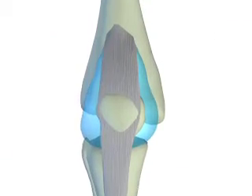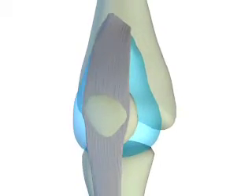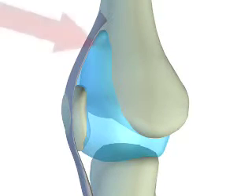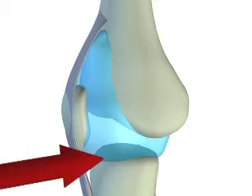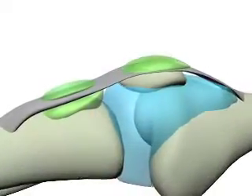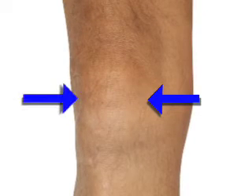The knee joint contains the largest synovial cavity in the body and is thus easy to aspirate in the presence of a significant effusion. The cavity extends from the suprapatellar bursa superiorly to the articular surface of the tibia inferiorly. Note that the knee joint contains several bursae that do not communicate with the synovial cavity. The knee joint may be tapped from either the medial or lateral side.